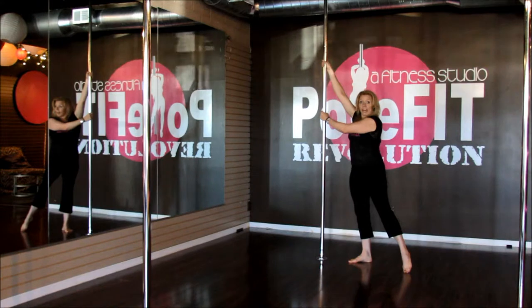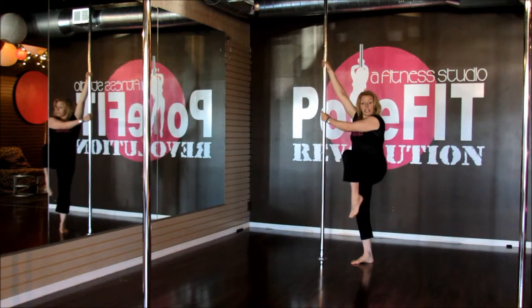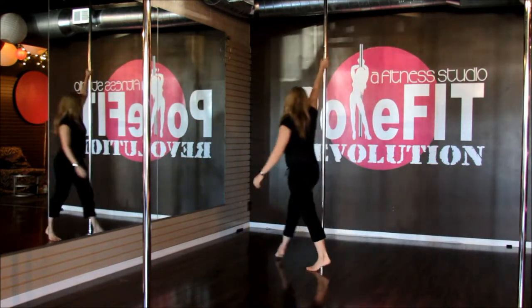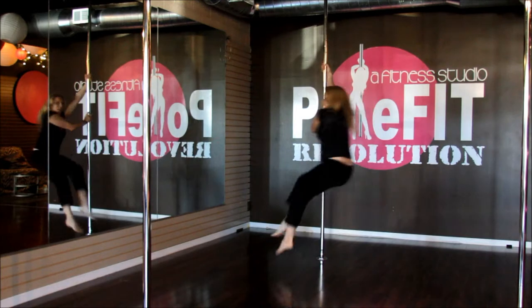You can grab on as well for a little bit more security, and then as that leg swings around you're going to pull it up into a chair position and bring the other foot to match it, so that you're sitting in a chair. Just try to stay off the ground for a very short period of time. Swing, top, and bring it down.